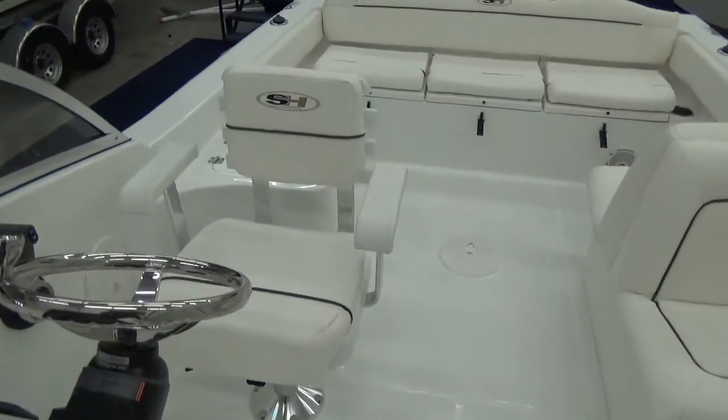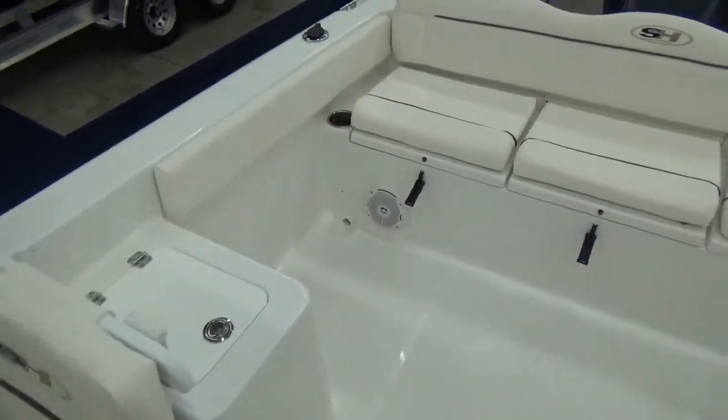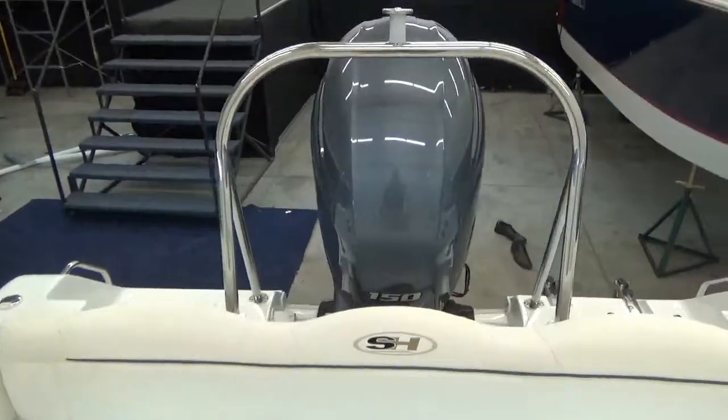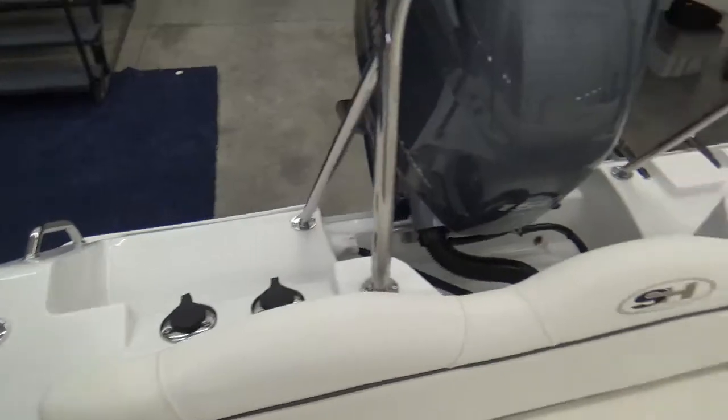Priced very well. Quality is very good. All fiberglass construction — you don't have to worry about any rot issues down the road. And of course the power matched with the Yamaha 150 is a great running package, very good on fuel as well.